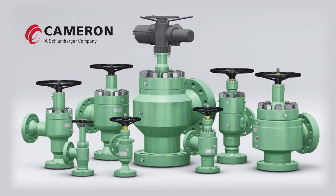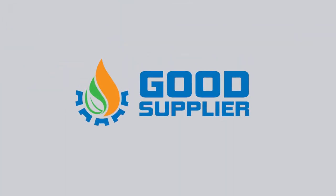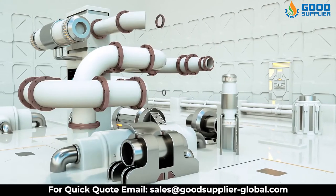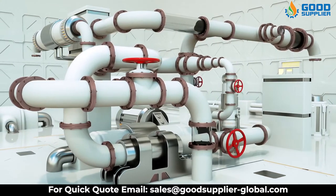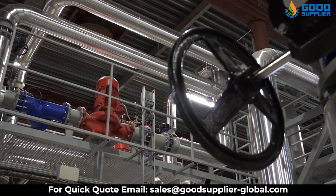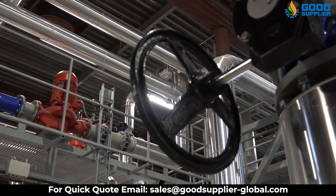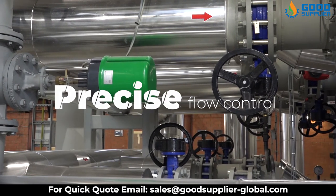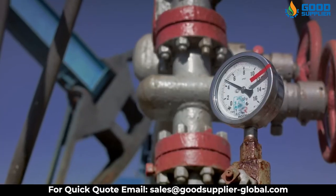Introducing the Cameron Control Choke Valves, brought to you by GoodSupplier. Cameron Control Choke design incorporates hydrodynamic energy dissipation to reduce erosion problems while ensuring positive flow control. Our control chokes from Cameron are designed to provide precise flow control throughout their entire operating range.